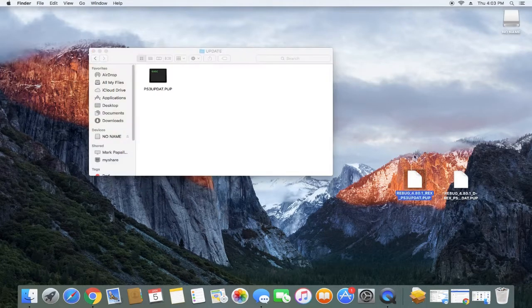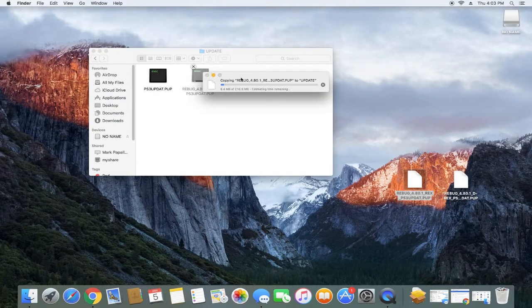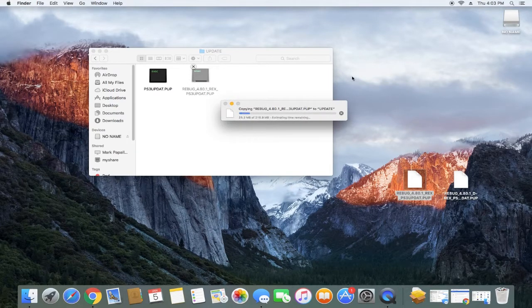I'm running CEX-based on my PS3, so I'm just going to drag and copy this over to there. On Mac you'll get your fancy little loading bar copying, and allow that to copy over.